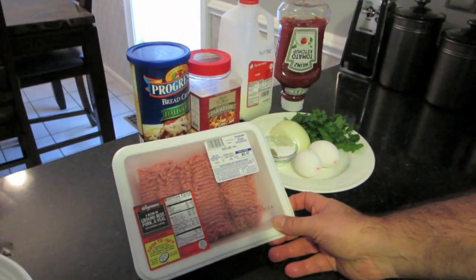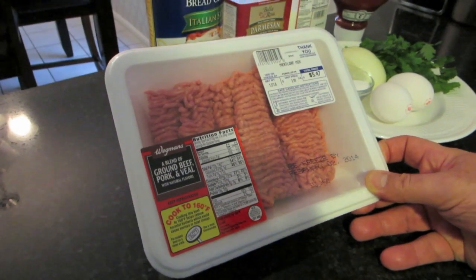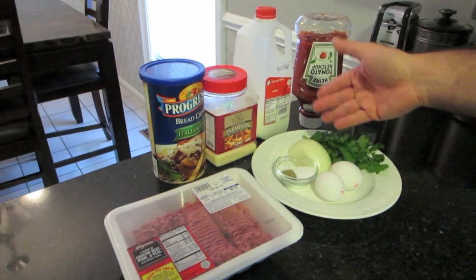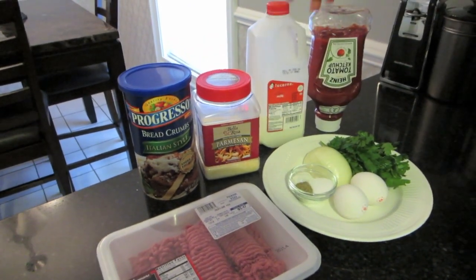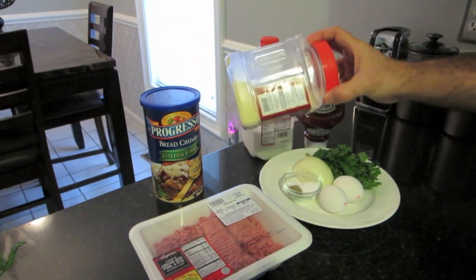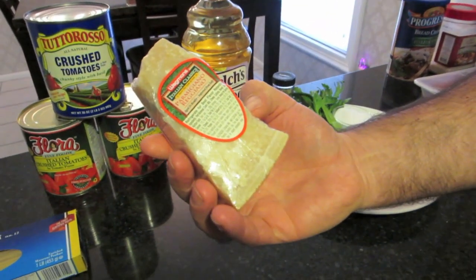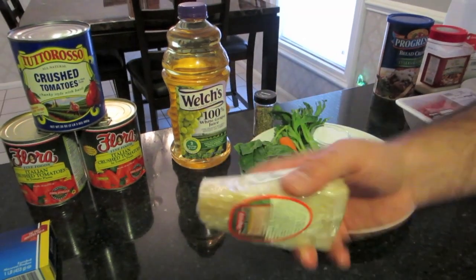For the meatballs, it's a three-meat mix — the same three meats I used in the lasagna. You can get ground beef, pork, and veal all in one package; they sometimes call it the meatloaf mix. We also need two eggs, salt, pepper, one small onion or half a large one, fresh Italian parsley, breadcrumbs, Parmesan cheese, milk, and a little ketchup. I'm using pre-packaged Parmesan inside the meatballs, but at the very end I'll grate fresh Parmigiano on top — I don't want to put the expensive cheese inside.